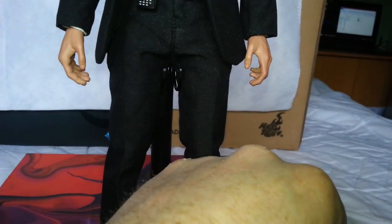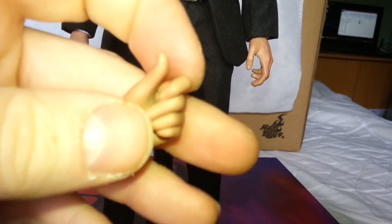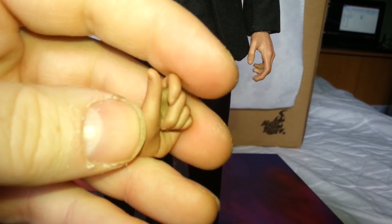Nothing you haven't already seen before. And he's also got this hand which is used for holding several of his accessories.